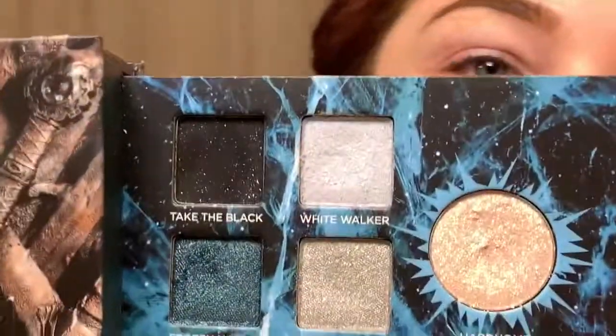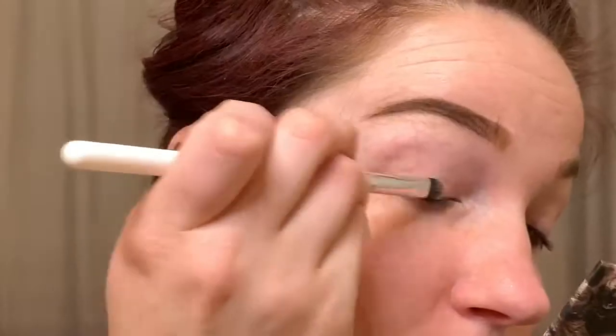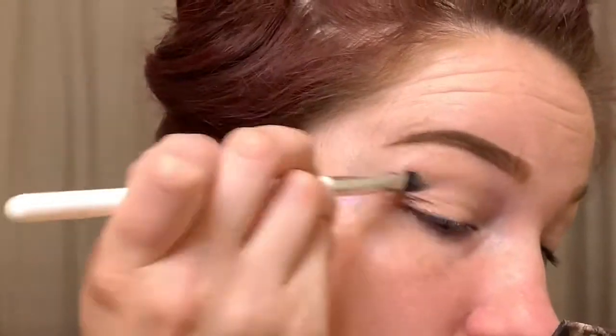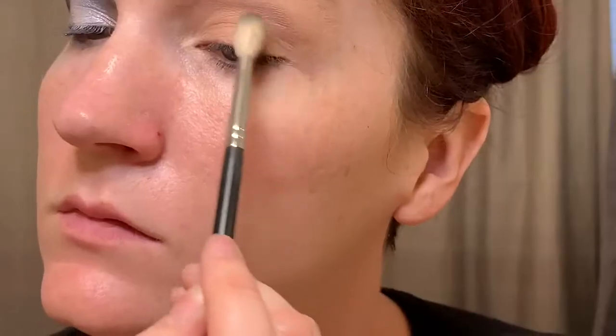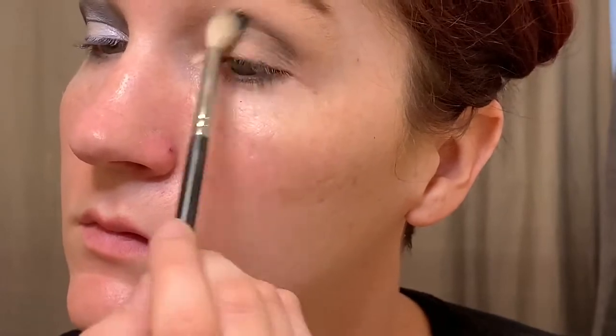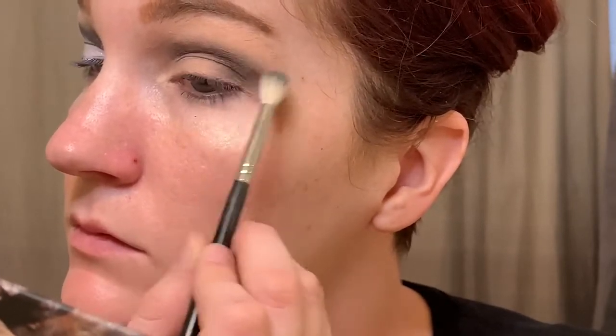I'm going to be using the North for my very first look. I'm also going to be priming my eyes using the Mac Painterly Paint Pot. Here I am putting it on, and I'm going to be using the first shade, Take the Black. I'm using a fluffy blending brush — it's going to be my transition shade. I'm just doing some windshield wiper motions, kind of winging it out to the outer corner, and now connecting it to my lid as well. Lots of blending.